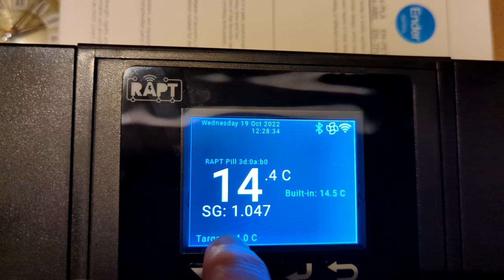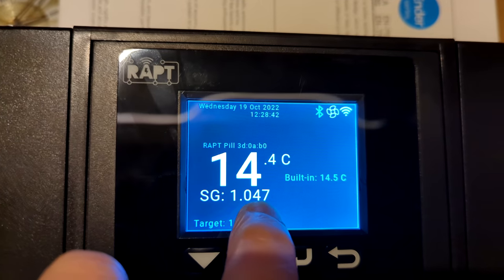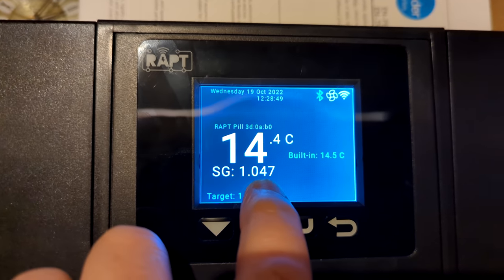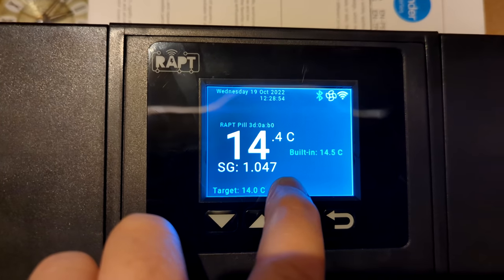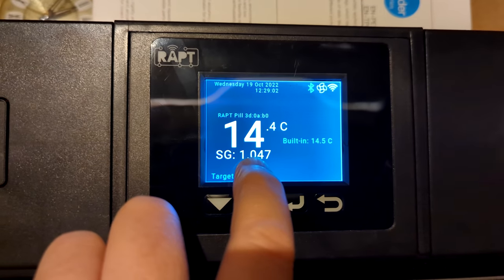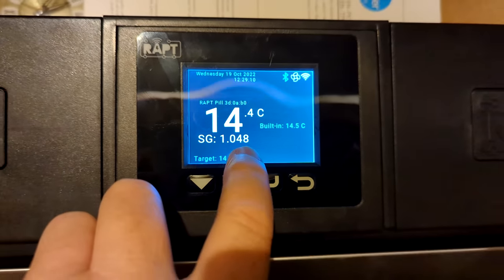I think this yeast is really trying to warm itself up because it's staying at 14.5°C. We've already dropped six gravity points — six points! It is a hybrid lager yeast but that's amazing. That's faster than Nottingham or anything else would do at 14 degrees. So that's a bit crazy.